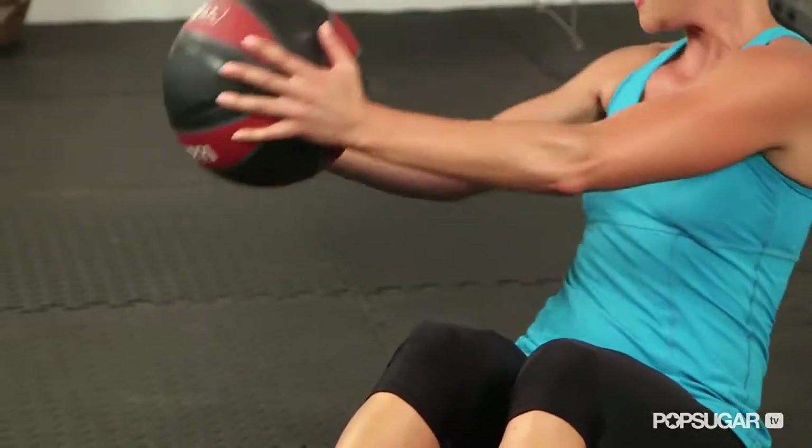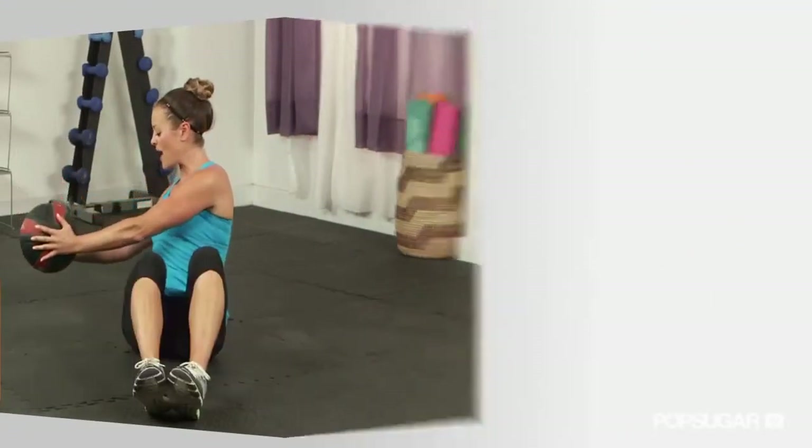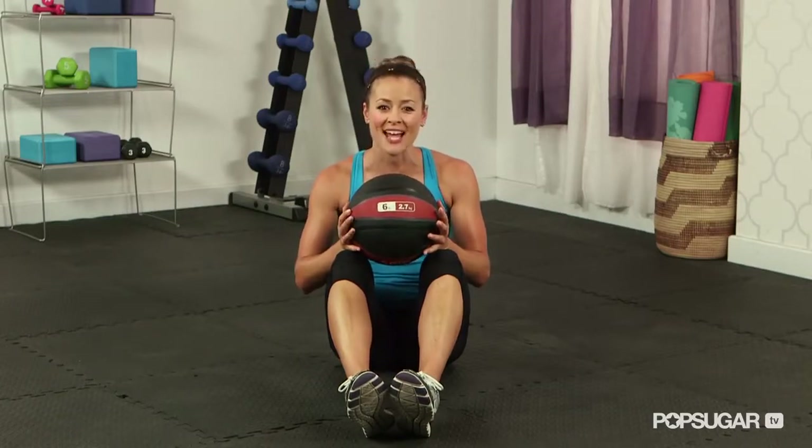Toned abs aren't just for bikini season — it's important to keep them strong all year long. The medicine ball is a great tool to build core strength. Today I'm going to show you an exercise that can strengthen those deep abdominals and obliques: the Seated Russian Twist, also known as the Sidewinder.